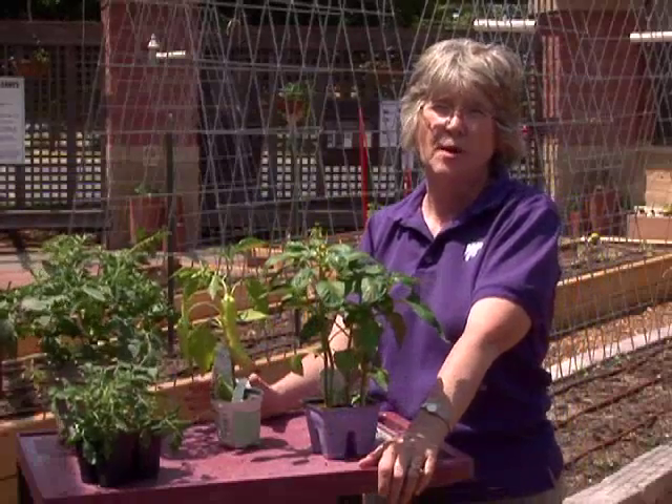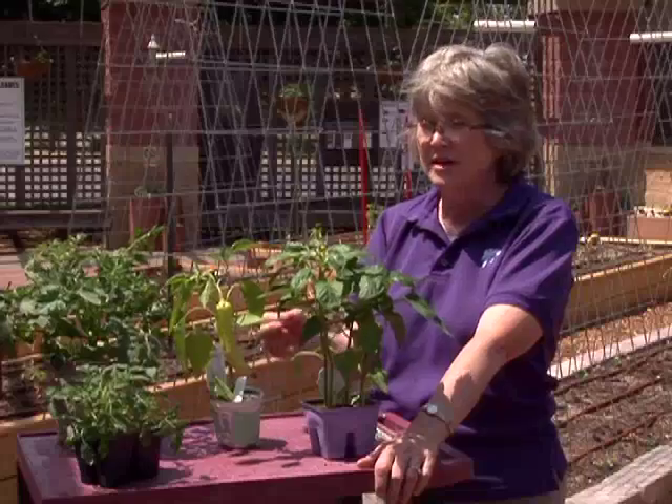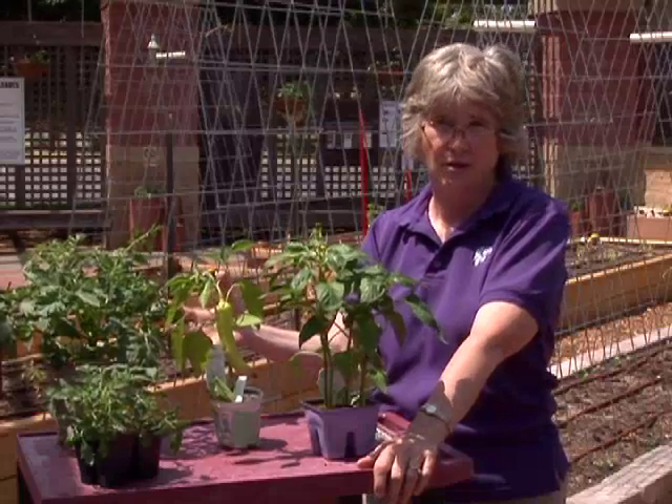When you go to your garden center you'll probably notice that there are different options as far as sizes of plants and the sizes of the containers, and you have to decide if it's worth the money to select the larger plant.